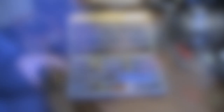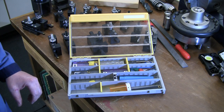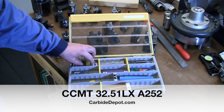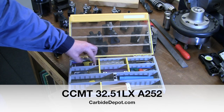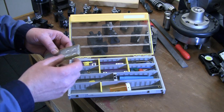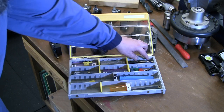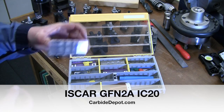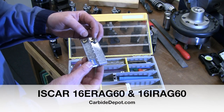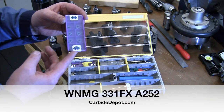For inserts — I try to keep the pile small. I have CCMT inserts for steel, CCGT inserts which have a slightly sharper edge and a bit different nose radius, inserts for the parting tool, and threading inserts for internal and external (different inserts for each, so I keep a few extras). And I have those WNMG inserts.